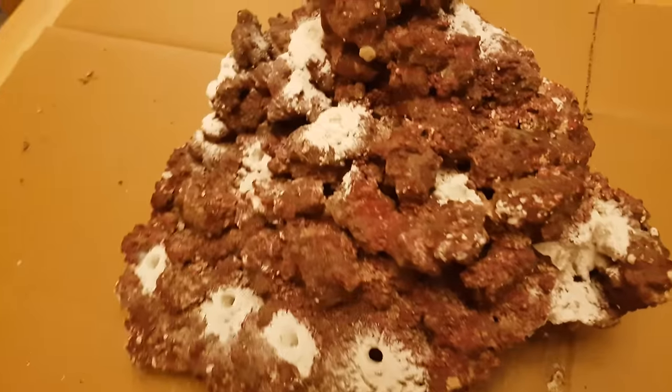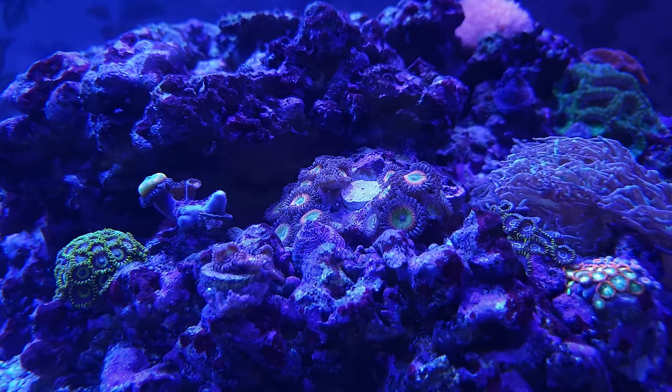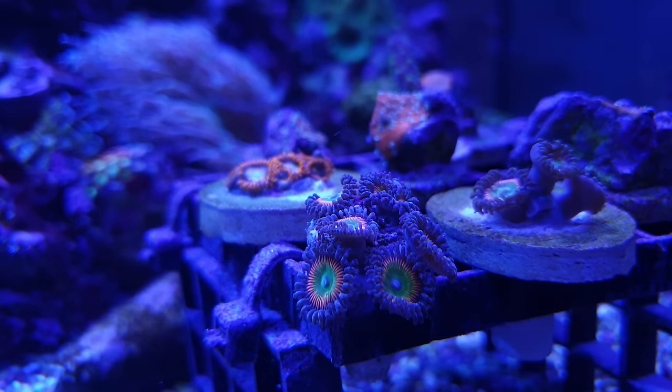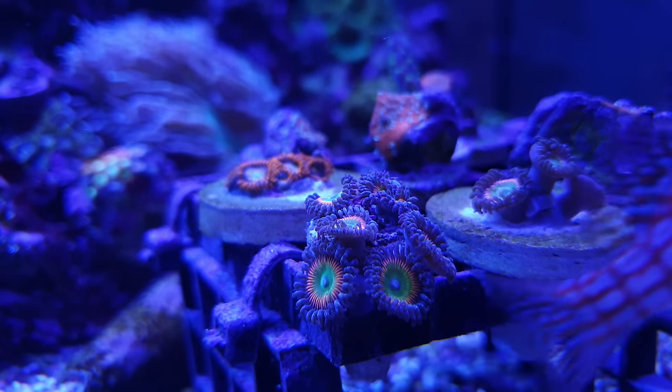And as a nice bonus, when your corals grow off their frag plug you can pull the frag plug out, replace it with a fresh one, and then sell the original coral. If you repeat the process when the coral grows back over the new frag plug, the coral will end up paying for itself many times over. And suddenly £100 for a single zoa polyp doesn't sound quite so expensive.